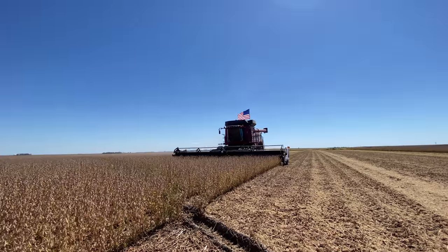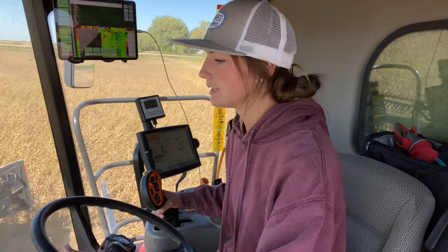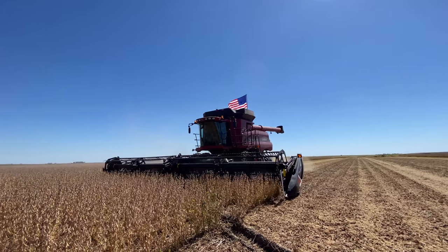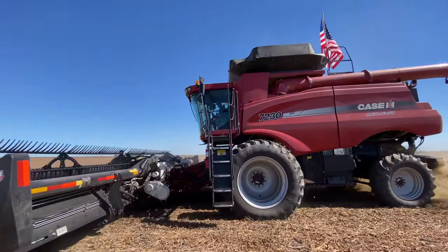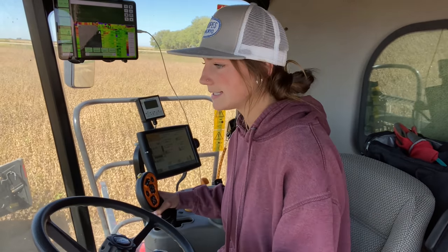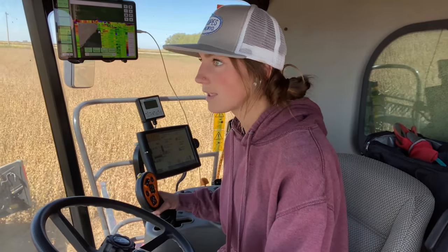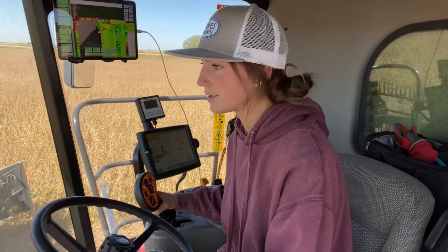I can hear the grain starting to come in. We're on a drier side of the field so things should be picking really well. What I'm doing is just scanning the head back and forth making sure nothing is plugging, making sure I'm staying in the rows. Keeping an eye on everything and it's starting out nice and slow, so if something does start breaking I can stop very quickly. I'm 75% full — I just got a notification so I'm going to have to put my auger out and dump in the grain cart here pretty soon.